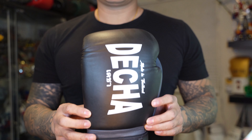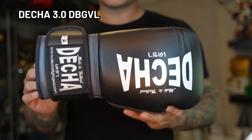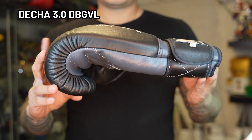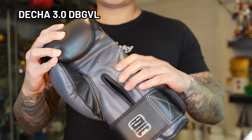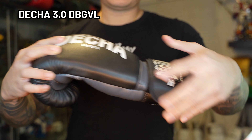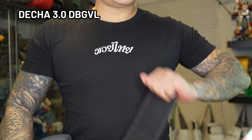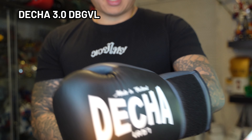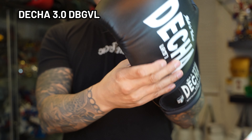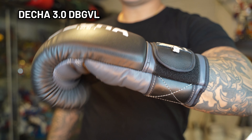The next gloves we're going to cover are from the Decca brand — the 3.0 DBGVL. The best way to summarize these gloves is that they are solid Muay Thai style gloves, no frills. They are a little bit on the stiffer side, which will take a little bit of breaking in compared to some of the other models we've covered today. The finger box is a little bit on the shorter side, so keep that in mind if you've got longer fingers. The foam padding around the forearm is a little different, but I appreciate that — it may lend itself a little better to kickboxing. The thumb box had a lot of room, so your thumb may be swimming around.